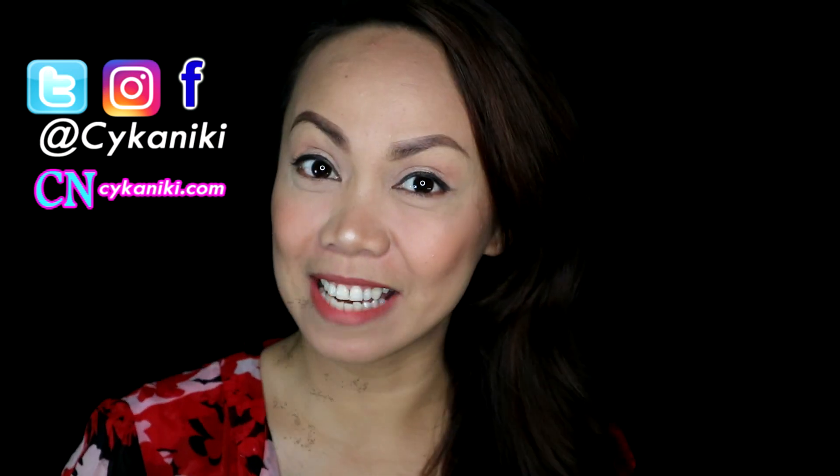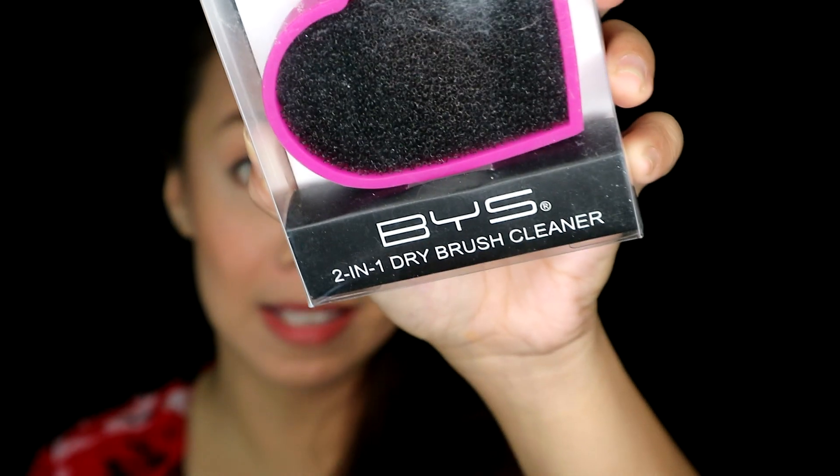Hi guys, Aikeniki here. Welcome back to this channel. If you're a returning subscriber, thank you so much for being here. And if you're new, please don't forget to like, share, and subscribe and click that notification bell so that you will be notified on my upcoming videos. So thank you so much again. Today, we're going to talk about this very cute stuff. This is from BYS Cosmetics.